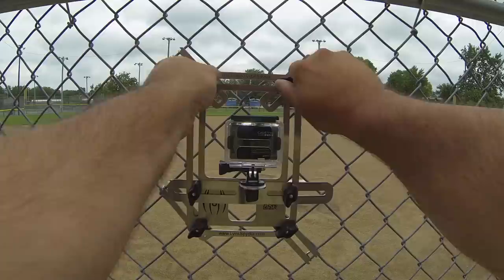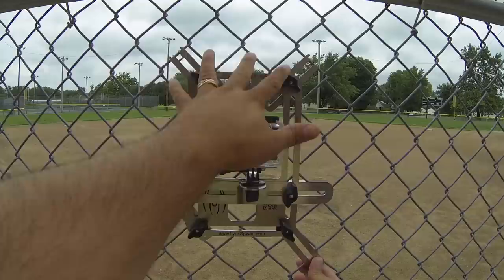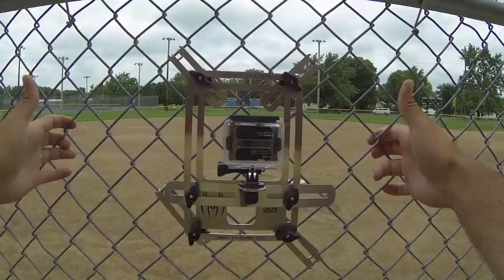Before I walk away, I give each of these a real firm tighten, shake the fence, and know that it's not going anywhere — and that's all there is to it. If you're going to a similar field with the exact same setup, I leave the top two connections the same, undo the bottom, and take it from the fence. When I go to that other field or come back to this one, I'm usually able to put it in the exact same spot and very quickly get the camera remounted. Shake the fence again to make sure it's not going anywhere.